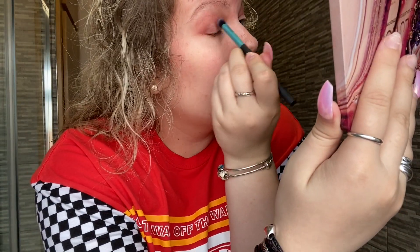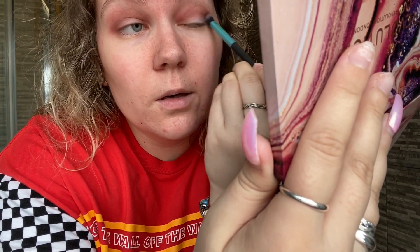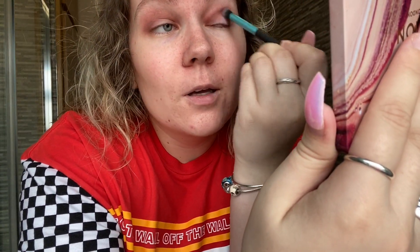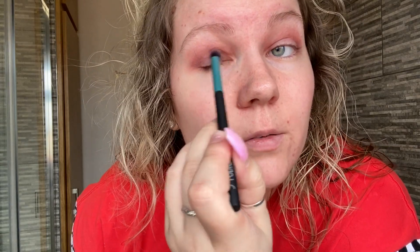I'm taking another brush, same brand, and I'm going to take the Nymph shade — it's like a dark purple — and do that in the crease. I quite like this palette because it gives a mixture of darks and pinks but still quite neutral. I usually go for oranges because the color of my eyes are bluey green, which gives a nice pinky effect.